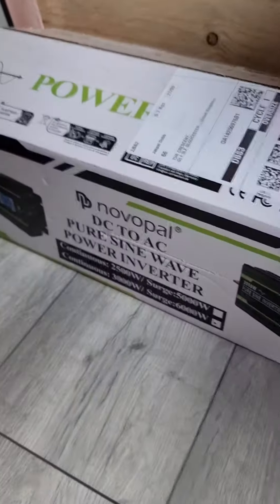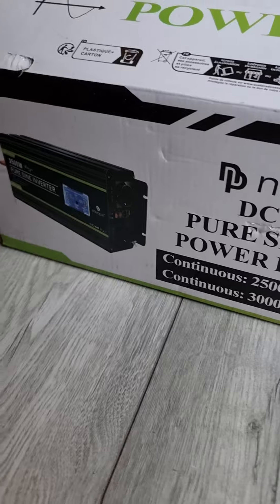Hi guys, welcome to this video — a T4 update. Today the plan is I have an inverter, a 3000 watt inverter, which we need to get connected to the 12 volt leisure battery. Here is the plan, let's have a look.